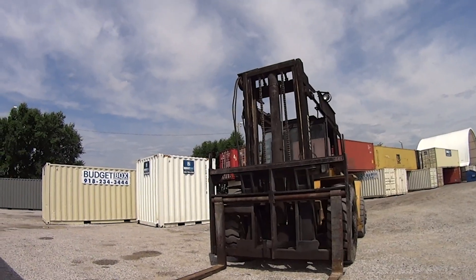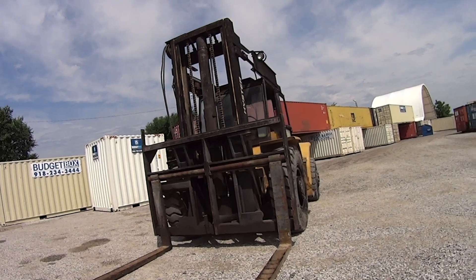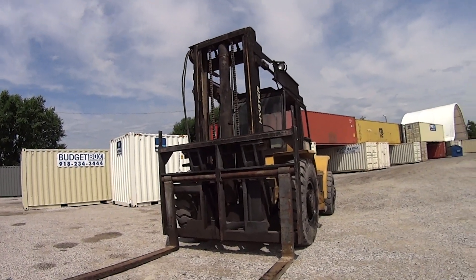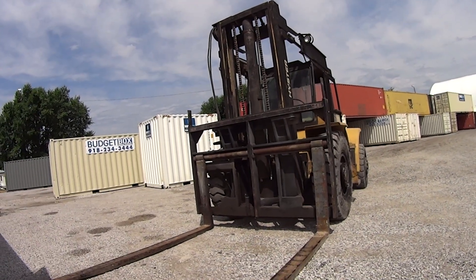So this is the forklift it was used with. This is a pretty heavy duty forklift — I think it's like a 15,000 pound. Those containers are close to 10,000 pounds, and this is only a 15,000 pound lift. It picks them up and moves them around pretty good.